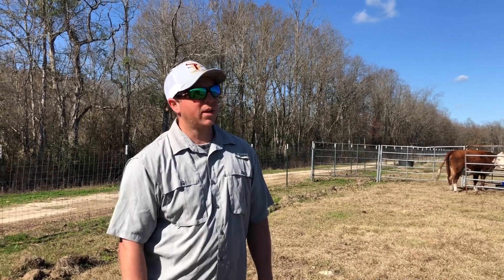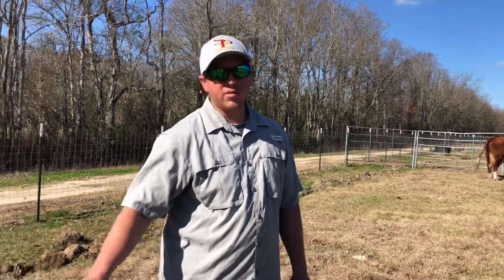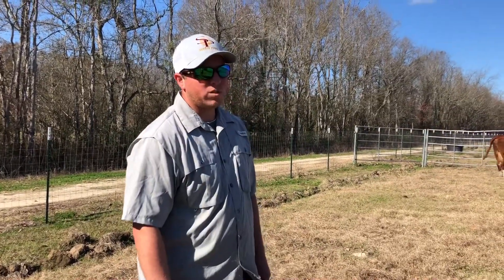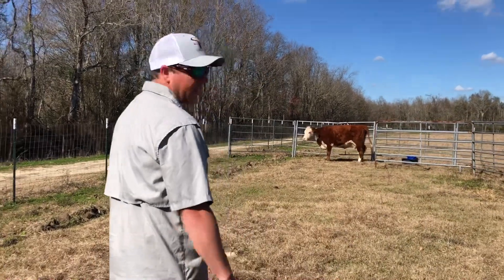Hey guys, Ben here. Looks like we got kind of the same situation here on day 3. We got a starving calf right there. We got a mama cow who's not letting her nurse. So we're gonna go lock her up one more time and see if we can get her in a squeeze chute and let that calf nurse.